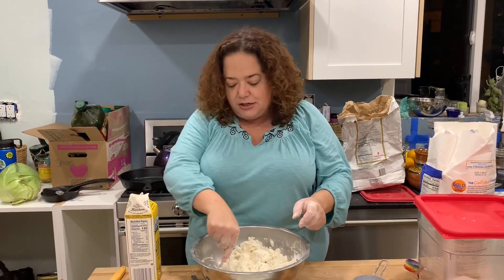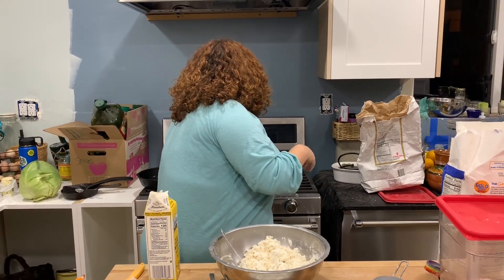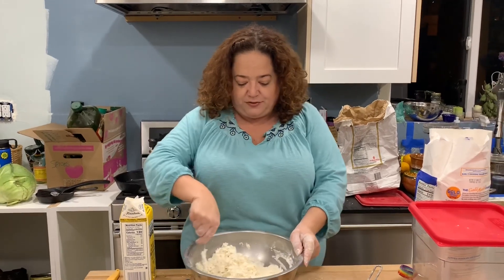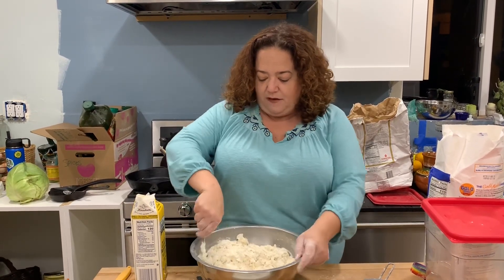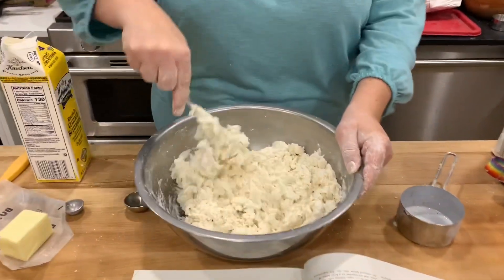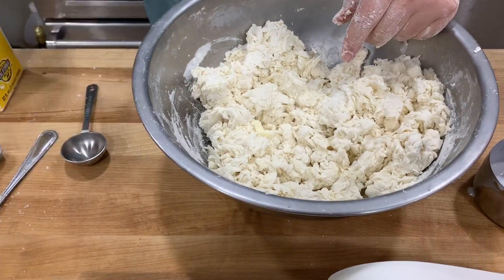I almost forgot — we have to turn on our oven. You're going to preheat to 400 degrees. I have a convection oven but I haven't played around with it yet, so I'm just going with a traditional oven setting at 400. And if you look at the dough now, it's all shaggy and a big mess.